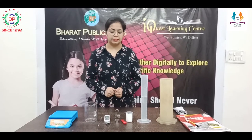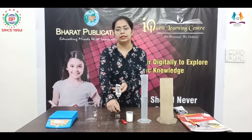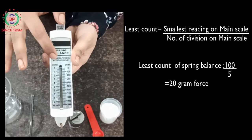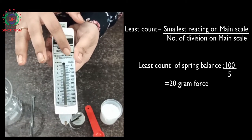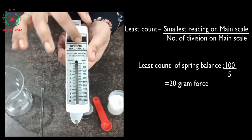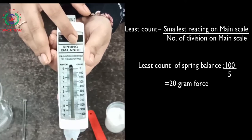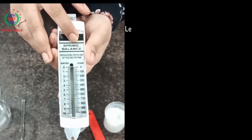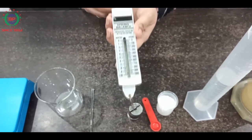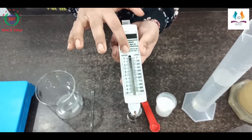Now let's start the activity. First of all, we will use the spring balance to find out the weight of the body. On the spring balance, we can measure the weight in two units: Newton and gram force. We will take readings in the gram force scale. In the gram force scale, five divisions equals 100 gram force, so one division equals 20 gram force. The least count in the gram force scale is 20 gram force. I have adjusted the pointer to zero using the zero adjustment, so there is no zero error.